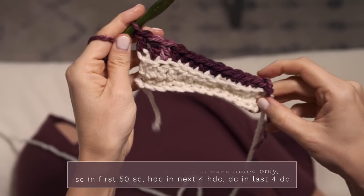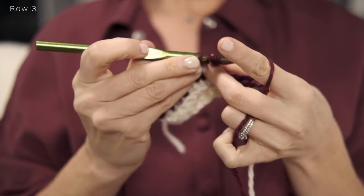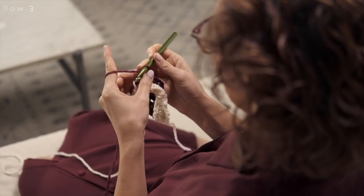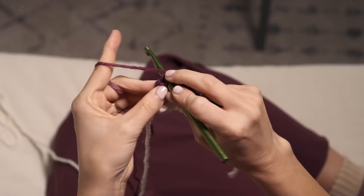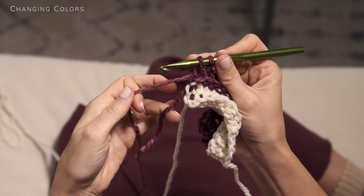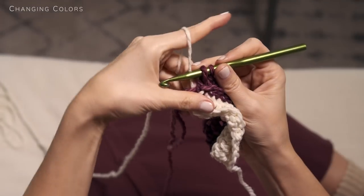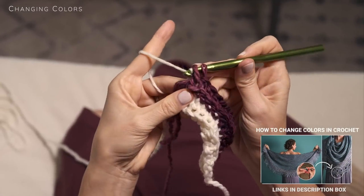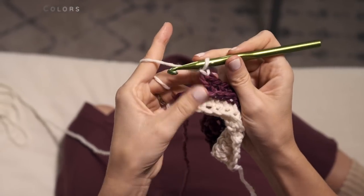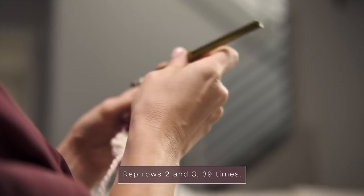You can see you're already starting to get a little cone shape going. It's super easy to complete your cowl — you'll just work rows two and three 39 more times, changing colors every two rows. To change colors, start your final single crochet but don't finish it with that color. Drop this color, pick up your other color pulling it behind loosely, finish off your single crochet with that color, and continue pulling your color up the side. You'll repeat that all the way along your cowl.